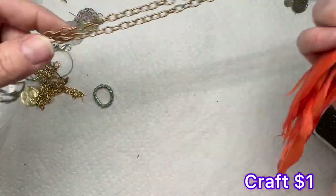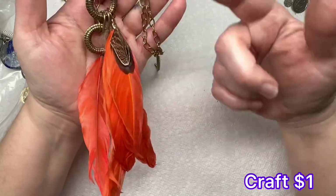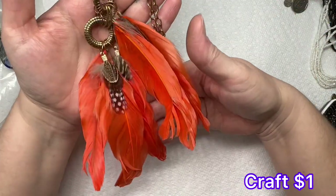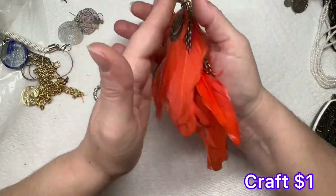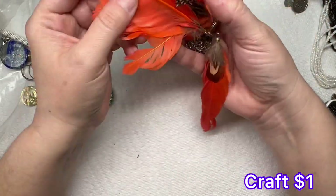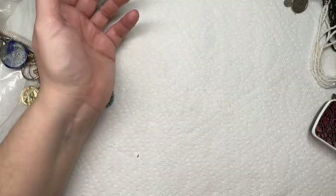We've got big feathers — these are going into craft. The feathers are pretty worn and the chain is pretty worn. So if anybody has a project that they need to do with some feathers, I got your feathers.